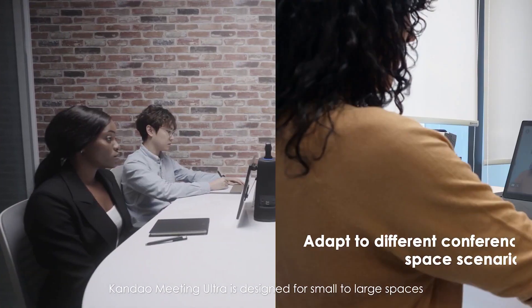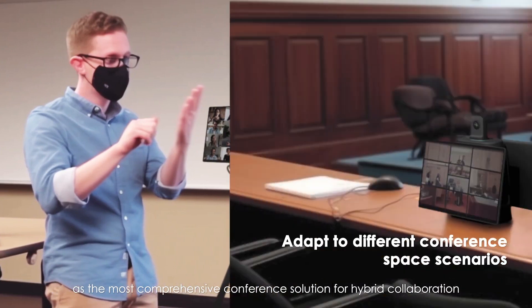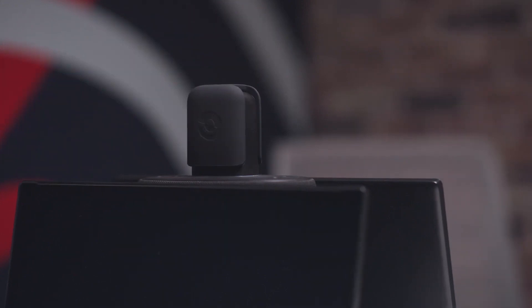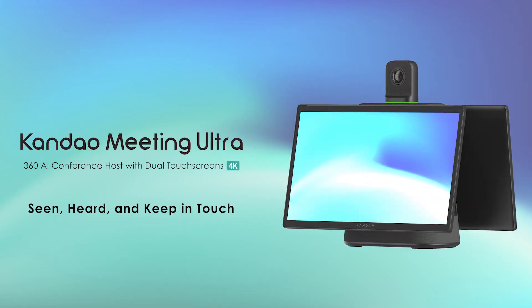The Meeting Ultra is designed for small to large spaces — the most comprehensive conference solution for hybrid collaboration. Meeting Ultra: seen, heard, and keep in touch.